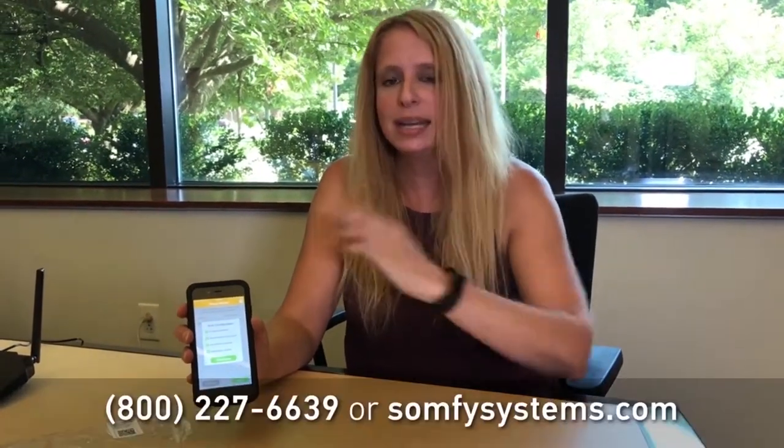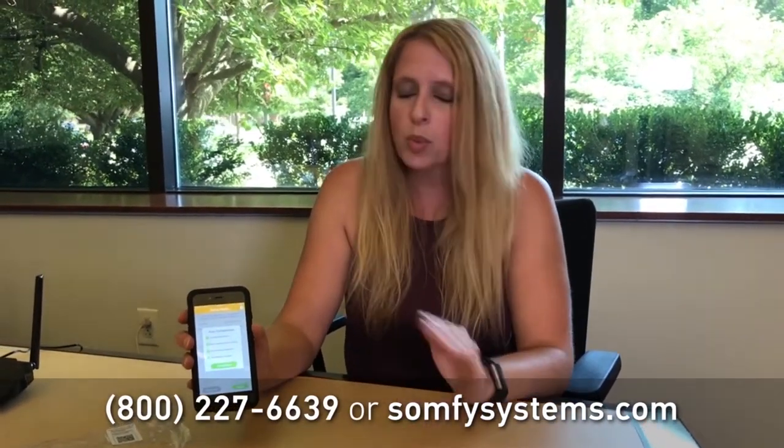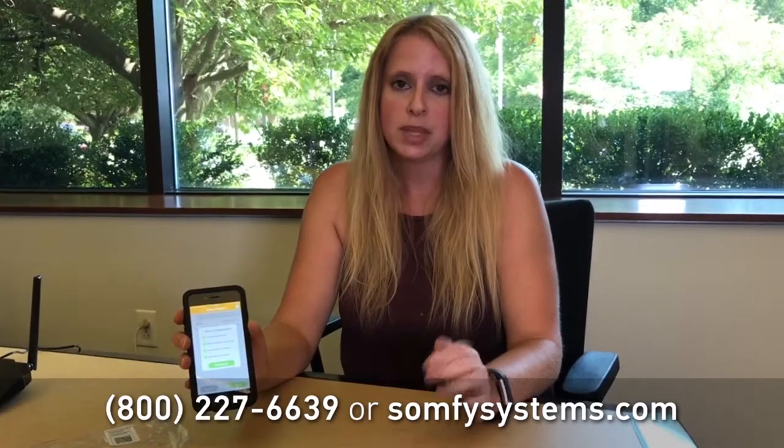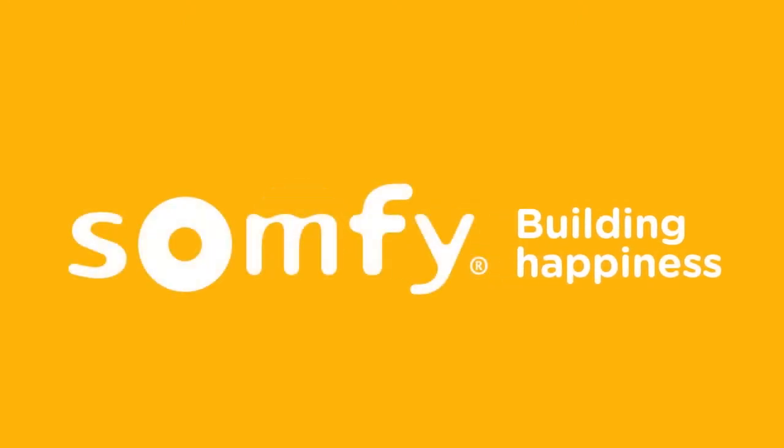If you are still not getting through to step four and you're still experiencing a problem, you might have a more complex Wi-Fi system. Go ahead and give us a call, or you can contact us through our website, and we're more than happy to help walk you through it. Have a great day and thank you.